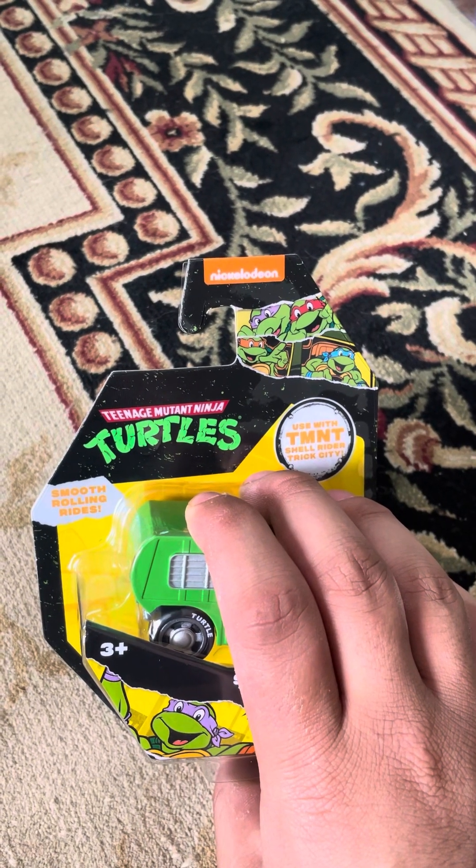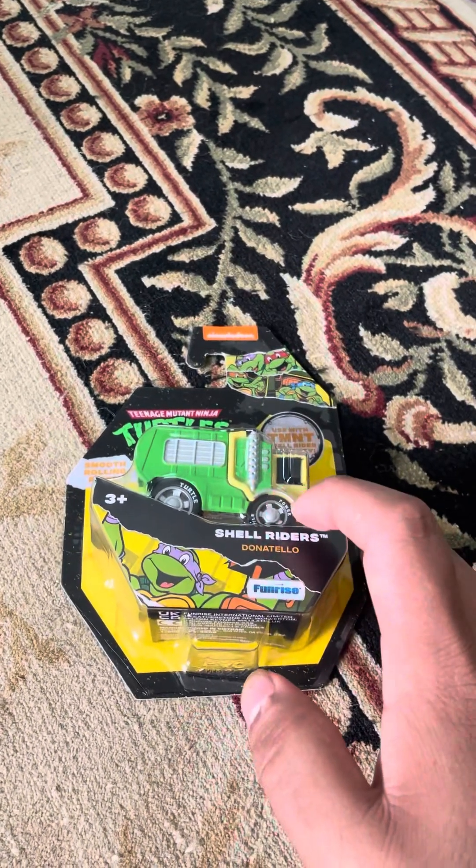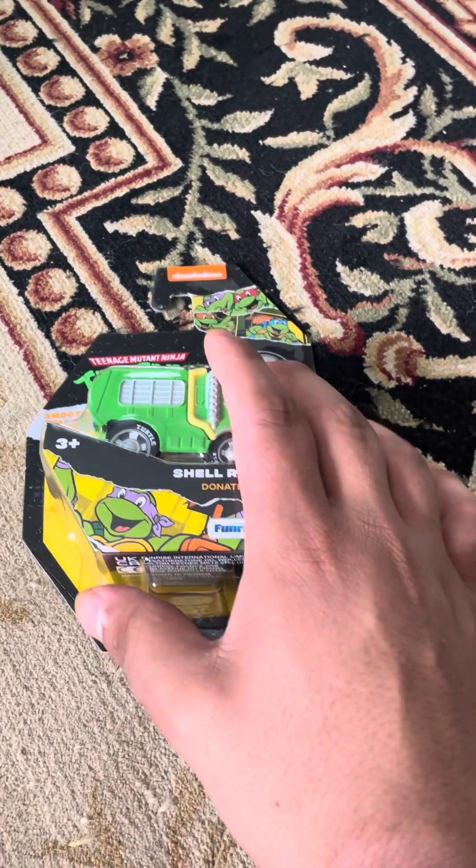Welcome back to another review, and today I'm going to be doing an unboxing of the Teenage Mutant Ninja Turtles Shell Riders Donatello — three-plus — from Funrise.